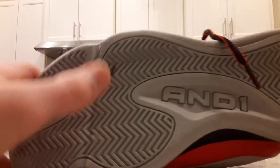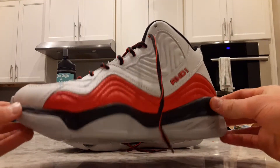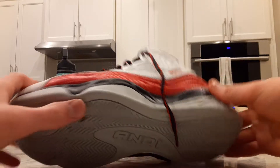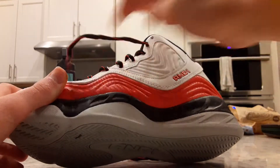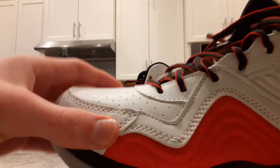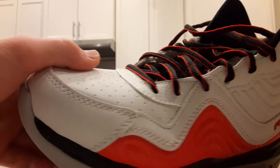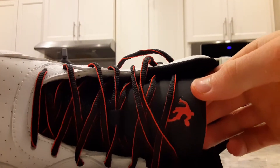I got these at Walmart for like 20 dollars. First we're gonna go with the looks — I'd say they look pretty cool. I like the different colors in the sole and the wave pattern on the upper. There's a lot of stitching all around, several layers. The laces are cool, I like the black and red theme.